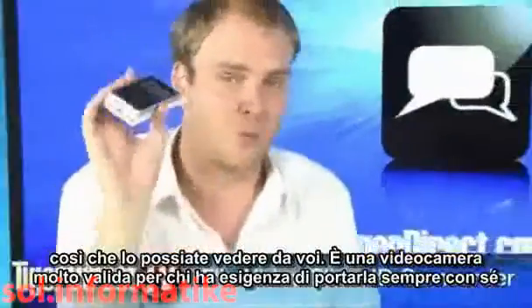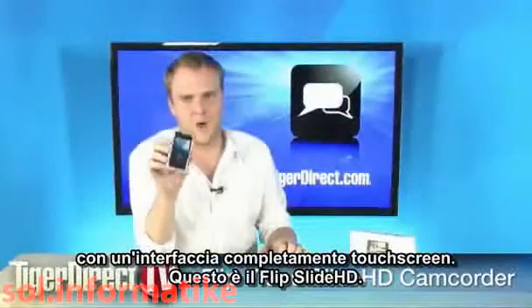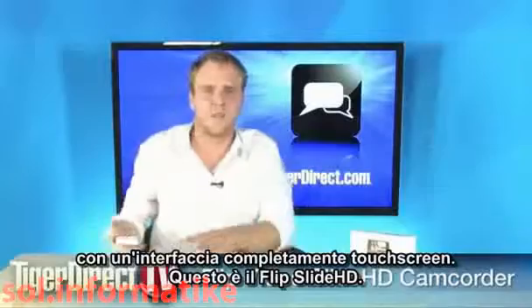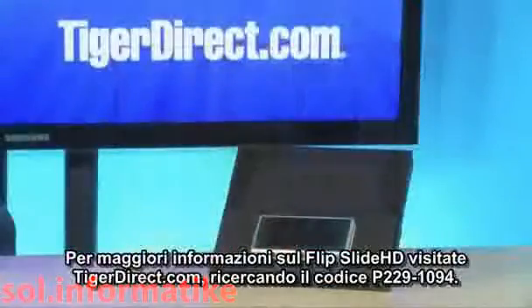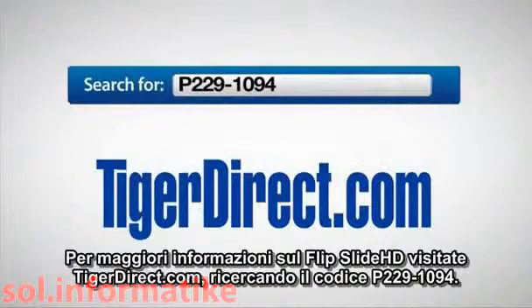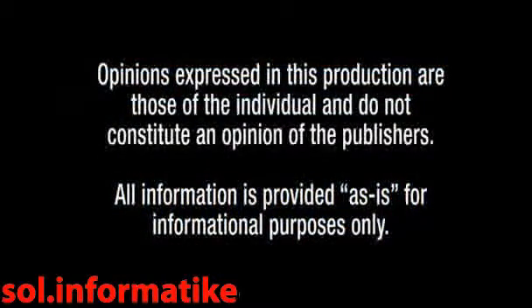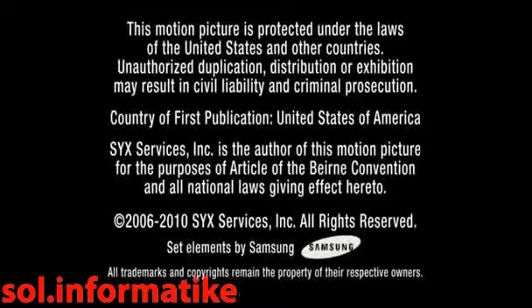This is a really cool place for it to go — it makes sense for it to become all touchscreen. It's the Flip Slide HD. To get more information, go to TigerDirect.com and do a search for P229-1094.